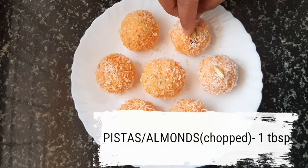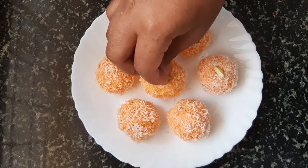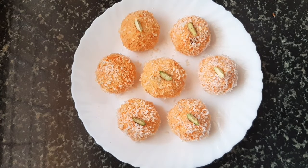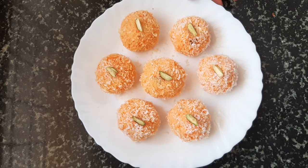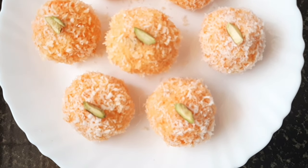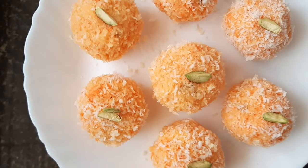Step four: finally, garnish with some chopped pistachios and our easy, gooey carrot coconut laddus are ready in just 10 minutes! You can prepare these laddus for any festival or whenever you have guests at home and very little time to prepare desserts.